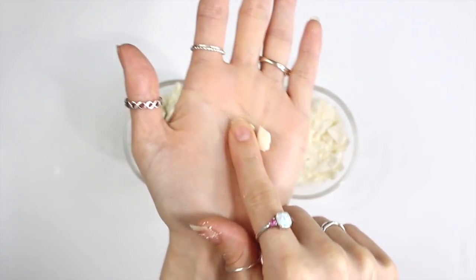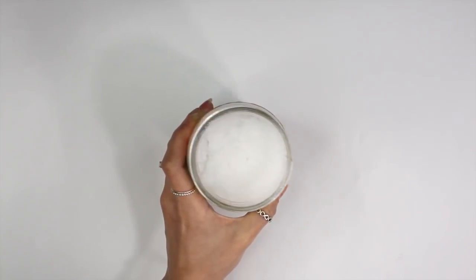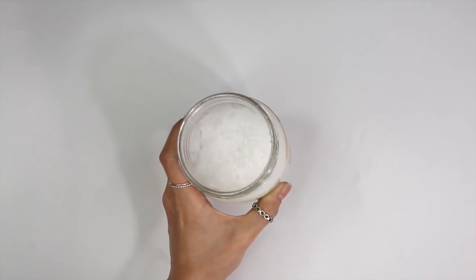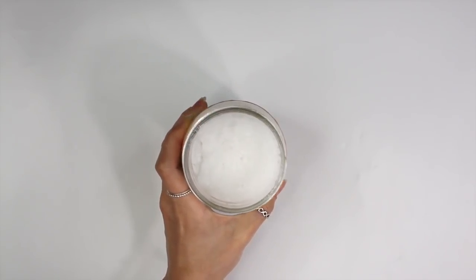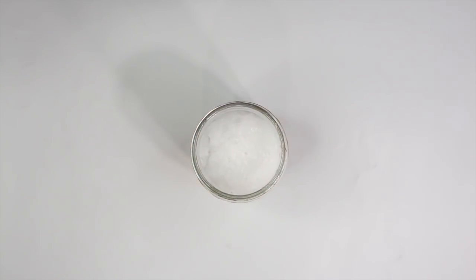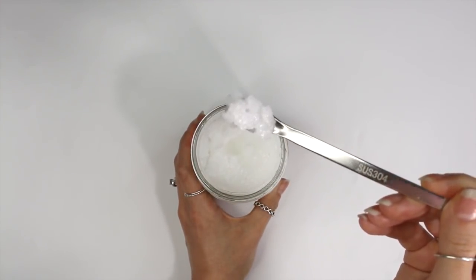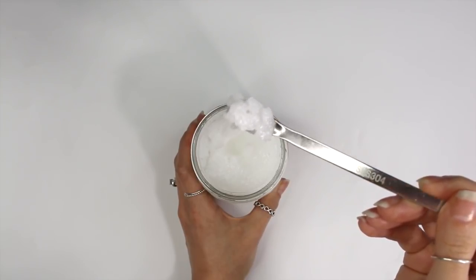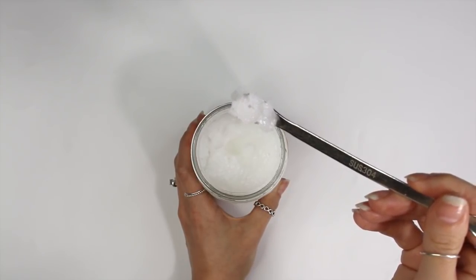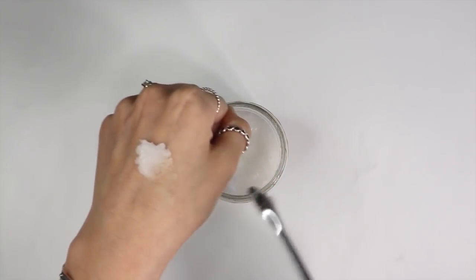The most common oils I see people using for DIYs are olive oil and coconut oil. The reason I don't like working with coconut oil is because it's a solid in colder temperatures and liquid in hot temperatures, so it continuously changes its form depending on the temperature, which can make your end product unstable. I kind of suggest staying away from coconut oil for this reason. If you love coconut oil, by all means continue using it — I just don't like when my products change viscosity. If you want to achieve a specific viscosity or hardness, it's easier to stay away from coconut oil.